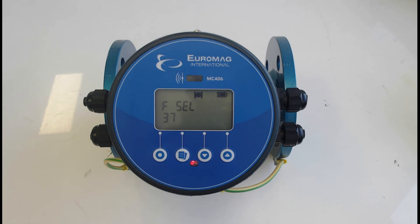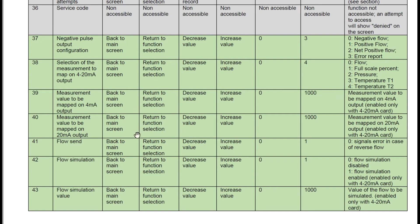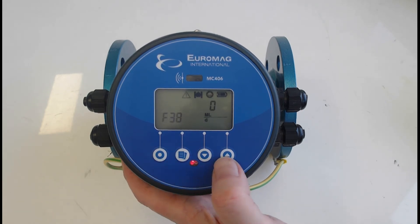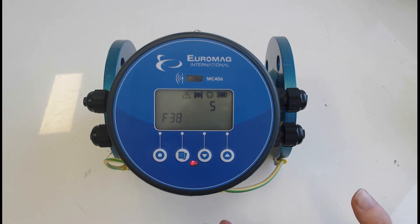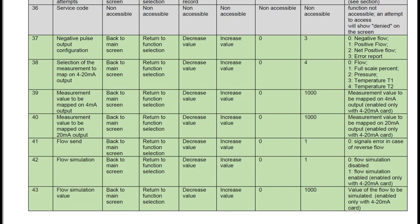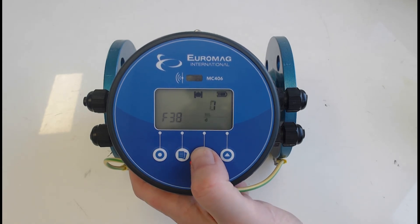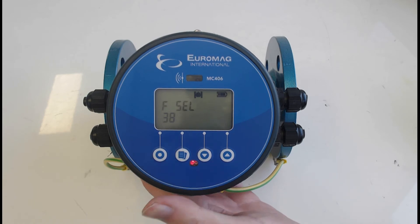Next we'll configure the 4 to 20 milliamp settings, done through functions 38, 39, and 40. Function 38 is very important — check it first to ensure the 4 to 20mA is assigned to the correct value. Note the manual shows 0 to 4 but it's been updated to 0 to 5, where 5 means disabled. If function 38 shows 5, the 4-20mA will never work. We want to assign it to the flow rate, so we'll set it to zero. Press the second button to accept.